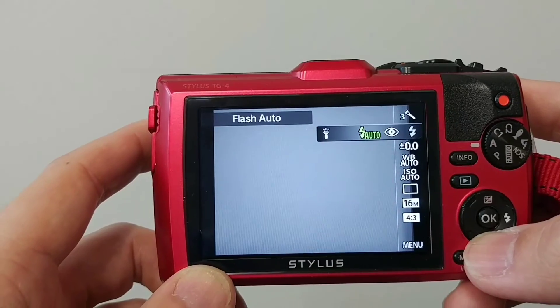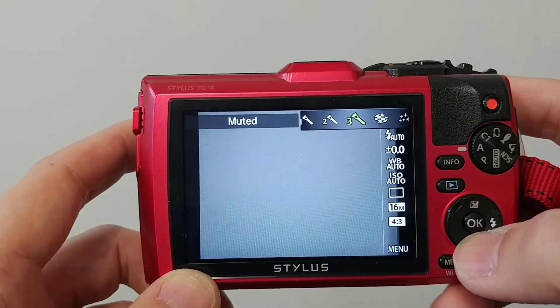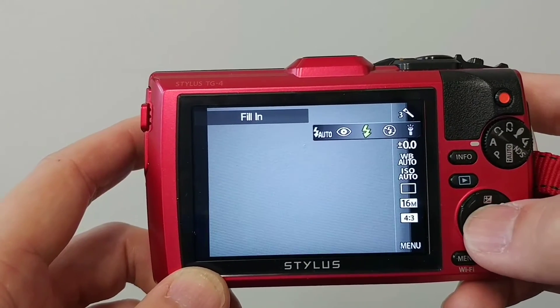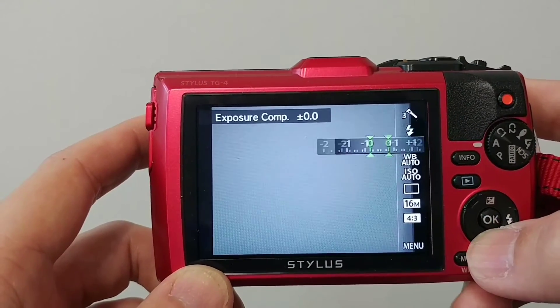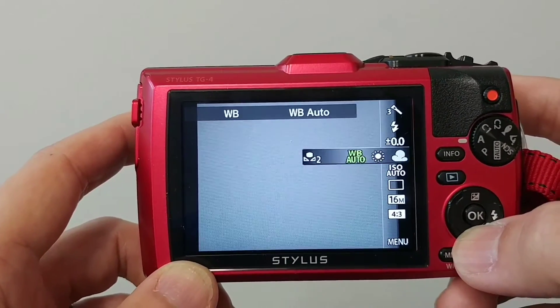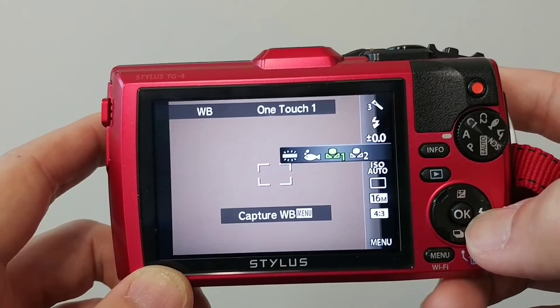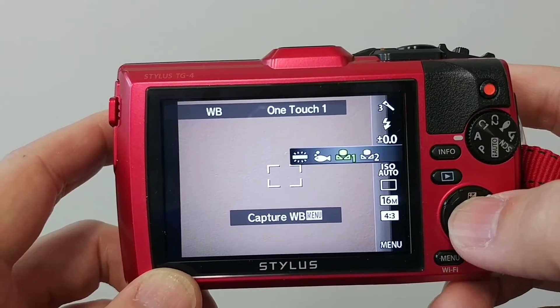I pick muted color — I actually prefer my dental pictures to have muted color. For flash, I set it to always on. Fill-in exposure compensation is not necessary.